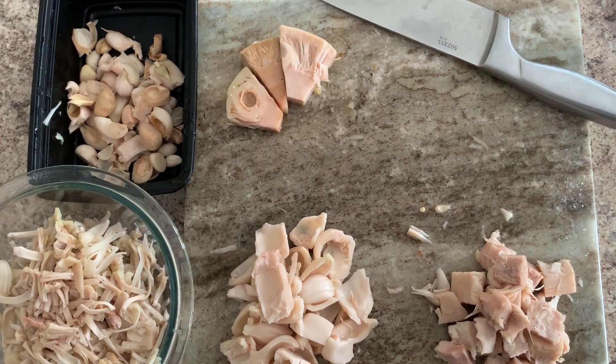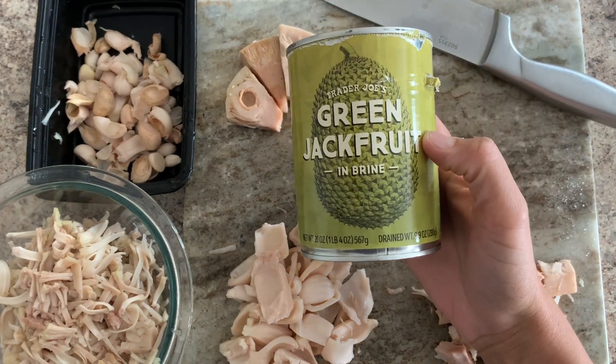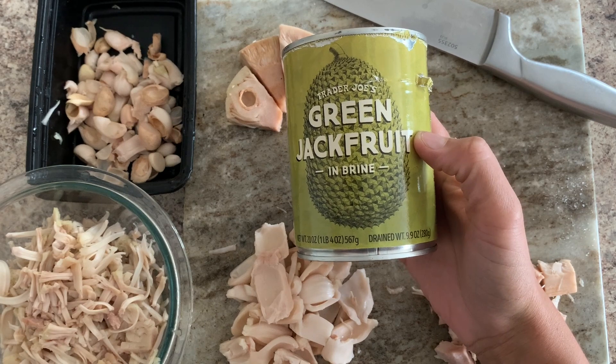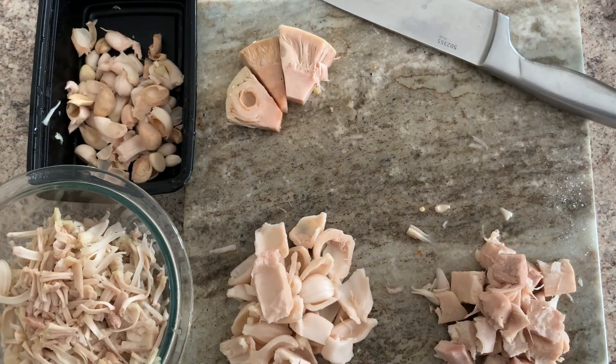As promised, a video on how I prep my jackfruit. I use this jackfruit from Trader Joe's and I get a couple cans of this — works great for me. I'll show you how I separate it.